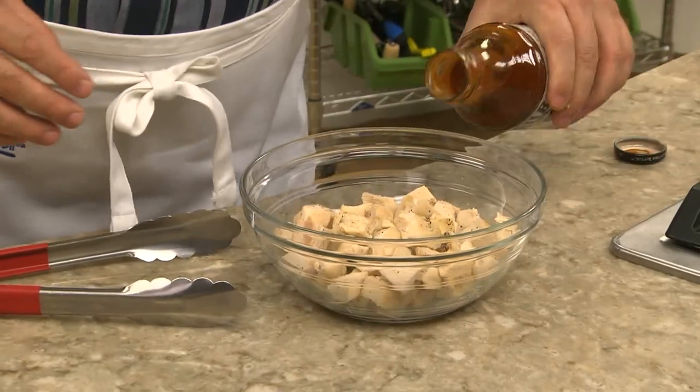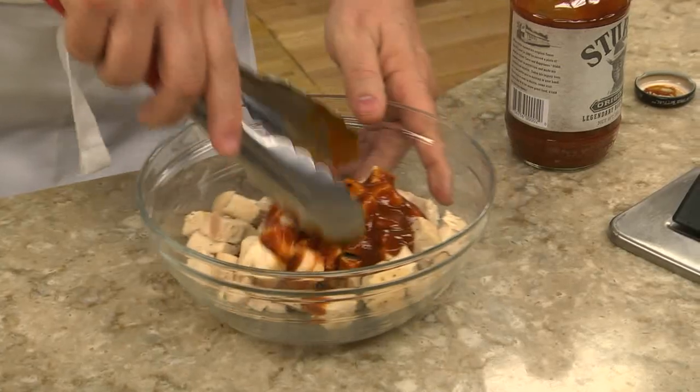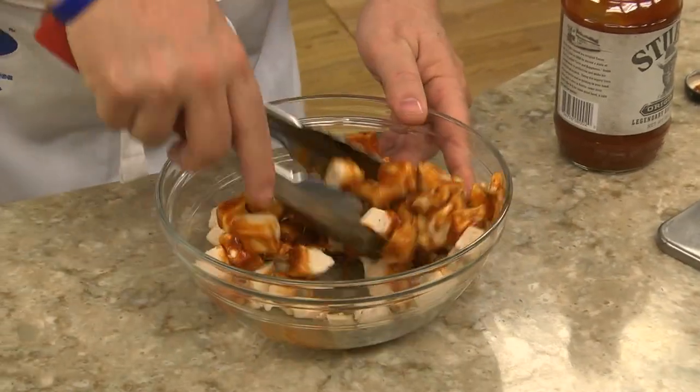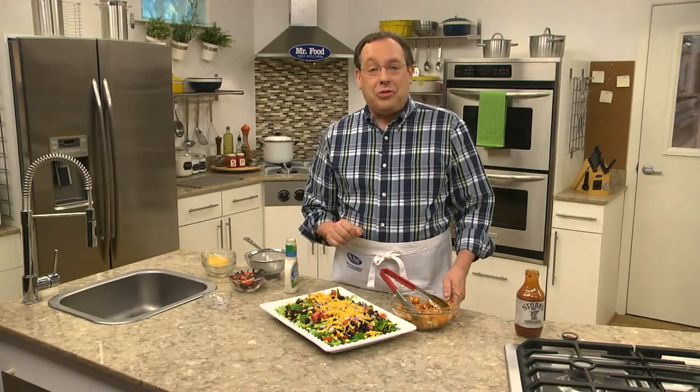We set that aside for a sec and toss a good amount of cooked chicken that we've cut up into cubes with some barbecue sauce. Then we put the chicken on and drizzle on some ranch dressing.